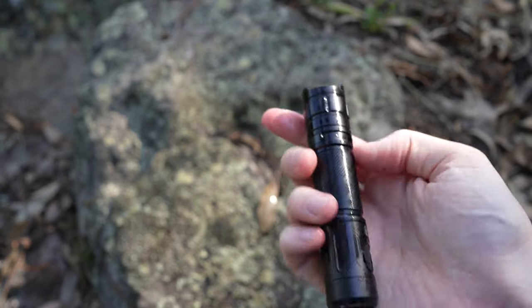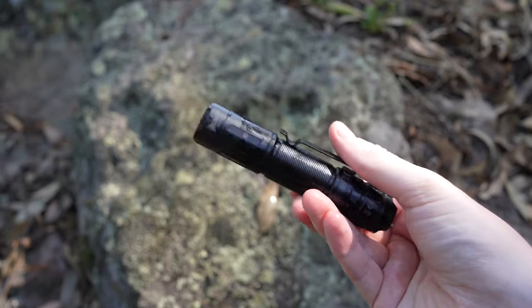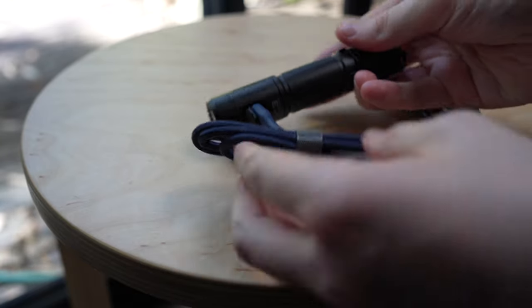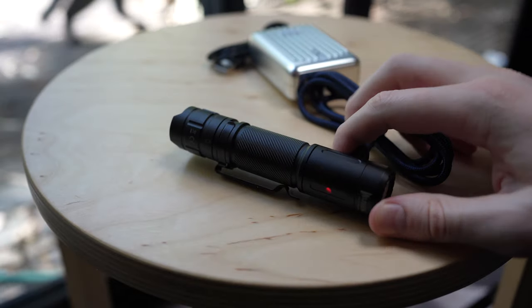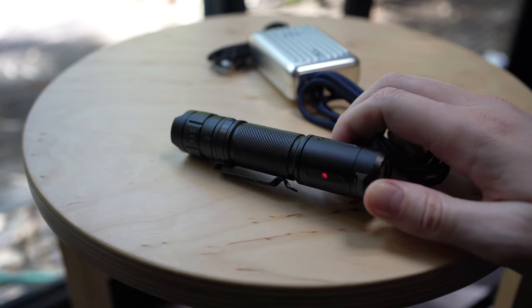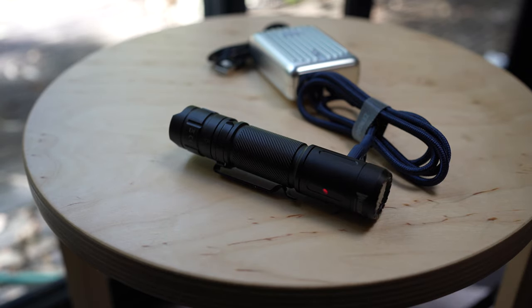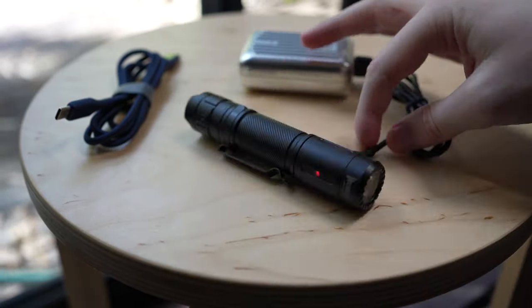In terms of battery life, I haven't really been able to run it out yet. Even after testing every night for a few weeks, I've mostly been using it in Eco mode and switching to Low or Medium when I wanted to see something in the distance. Although there is a USB-C port on the side, it only accepts charge from a USB-C to USB-A cable connection. When I tried connecting a USB-C to USB-C cable from my power bank, it just flashed a red light, meaning it wasn't actually charging.